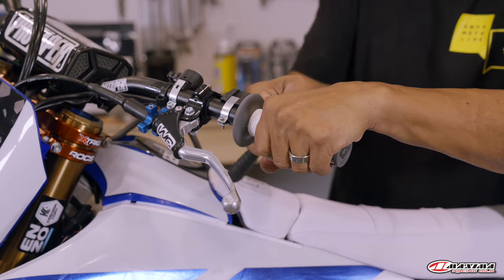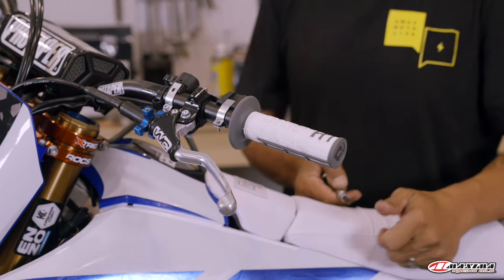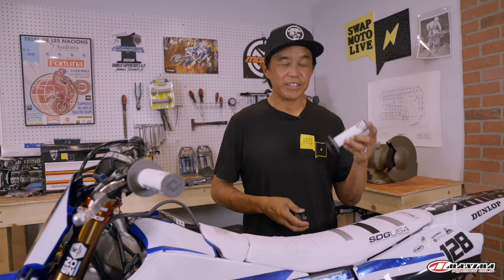Just tighten up the bolt and you are good to go. There's no waiting for messy grip glue to dry — you could do this and go straight to the starting line five minutes later. Five seconds later, really.